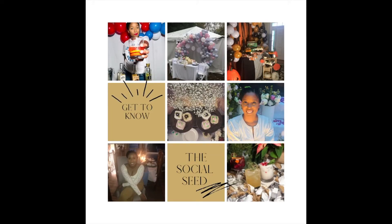Hey guys, welcome back to The Social Seed. Don't forget to like, comment, and subscribe.